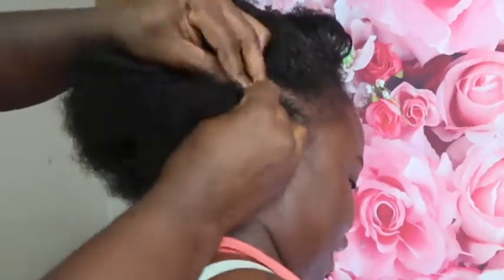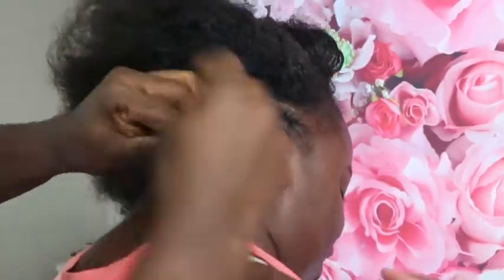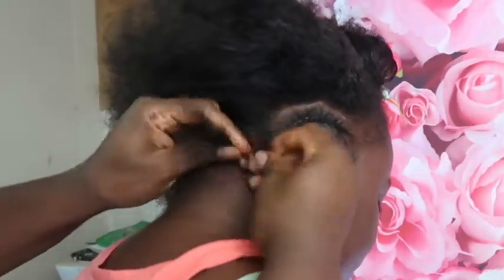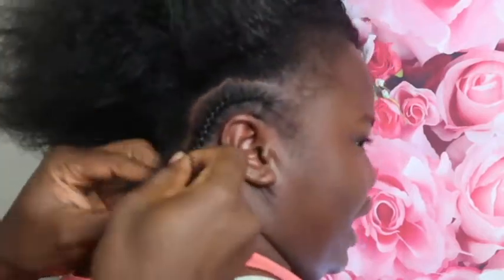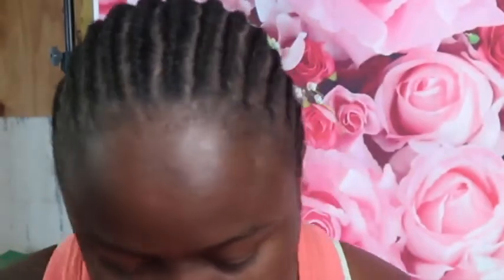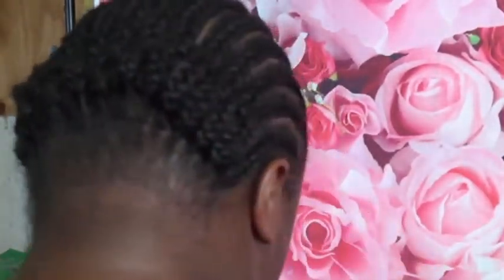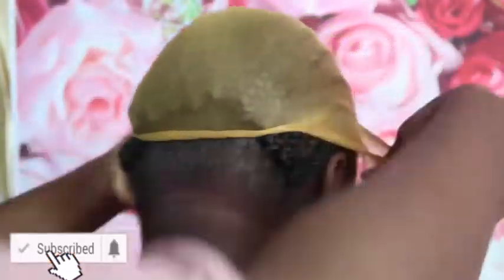If I sound like I'm sick, I am a little, but I had to put this video up. Anyway, that's how I braid my hair. If you guys want details on how I really do this, let me know because I can do an in-depth video on how I braid my hair before putting a wig on top.